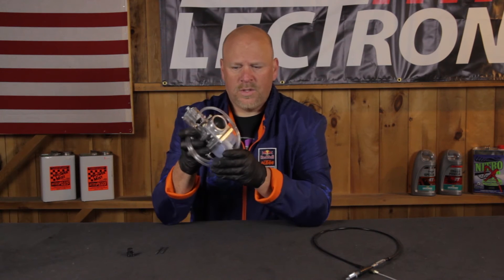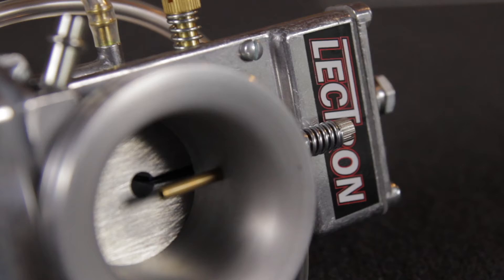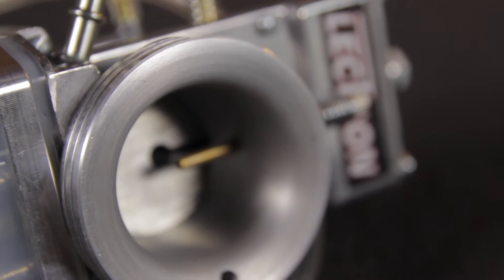Quads, street bikes — in particular we're using this. This is a 38mm carb bore here. We're going to use this in our 2016 KTM 150 SX. There will be dyno charts before and after — we're going to show our best attempt at tuning the stock carburetor and put it up against this and see what we're up against.